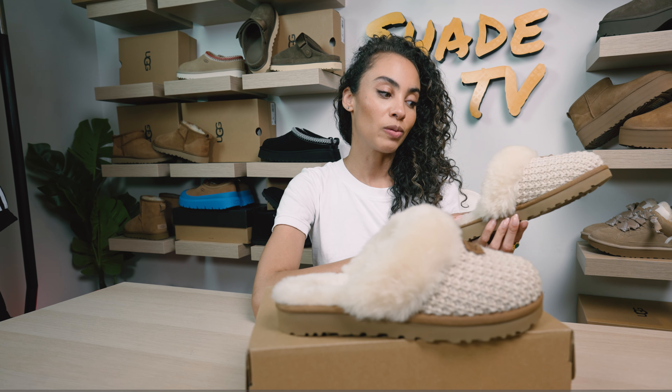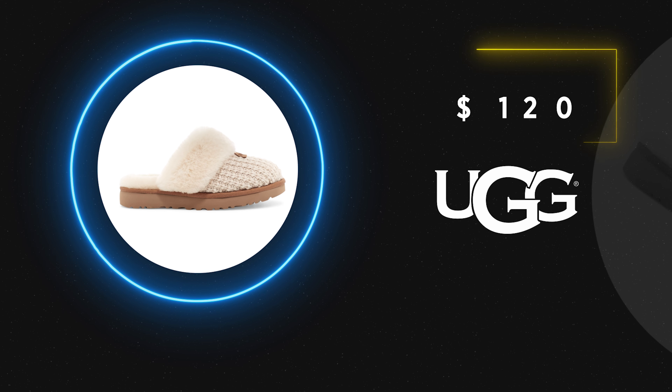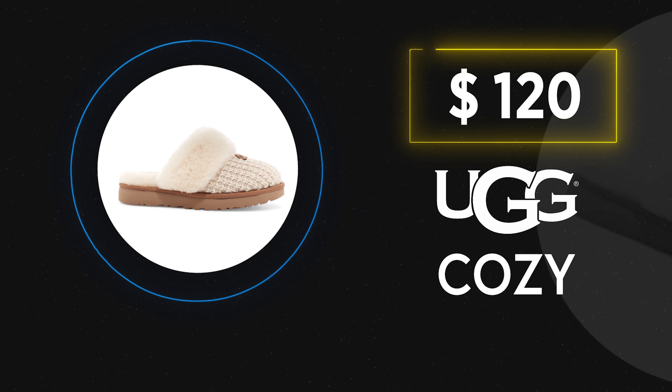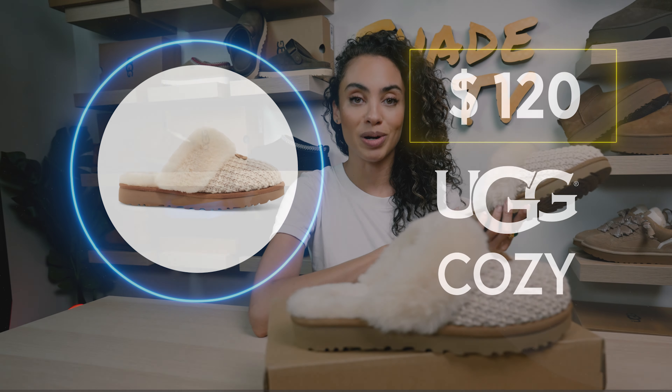For the price point right now, these are retailed at $120, which is a huge reason as to why they're so popular. These are one of the more affordable options, closer to the Tasman price point of $110.